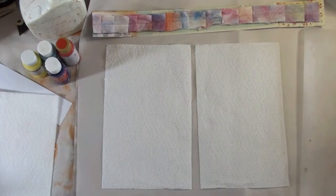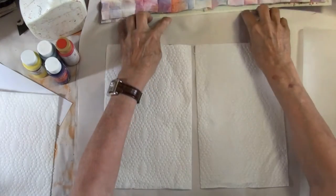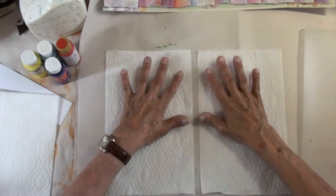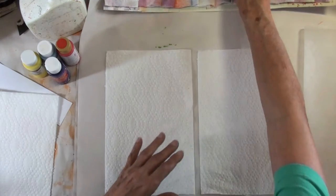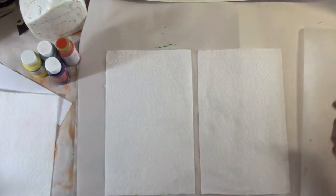Hi everyone! So yesterday we made paper towel ribbon. Today I wanted to use more paper towel — we're going to color them up and make some flowers, either to use with the ribbon or not.